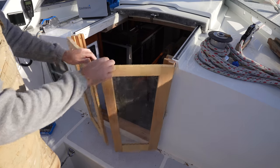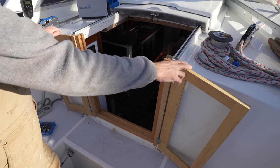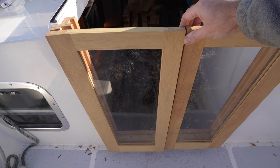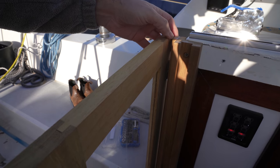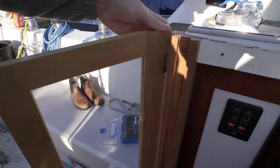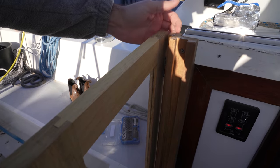These are going to make it a lot easier for us to get in and out of the boat, but like I mentioned in the last video they are only for when we're at anchor or in a marina. I still need to make a little strip of wood to go on the back of one of the doors to seal up this gap here, and because the hinges are rather thick there's also a gap back here. We can fix that by either recessing the hinges a little bit, or we could also just use some weather stripping to seal this up.